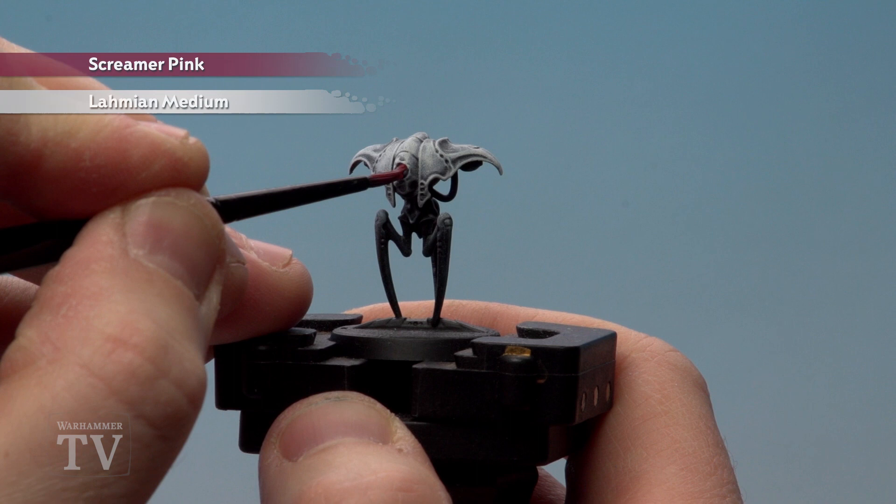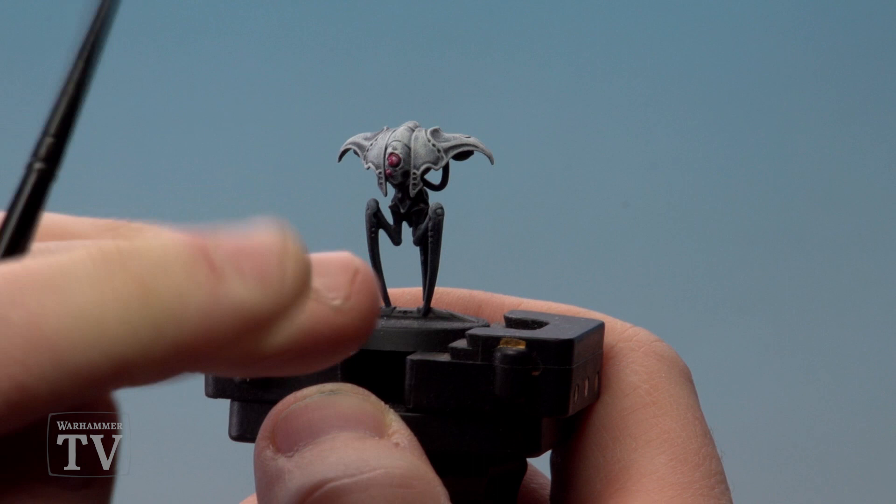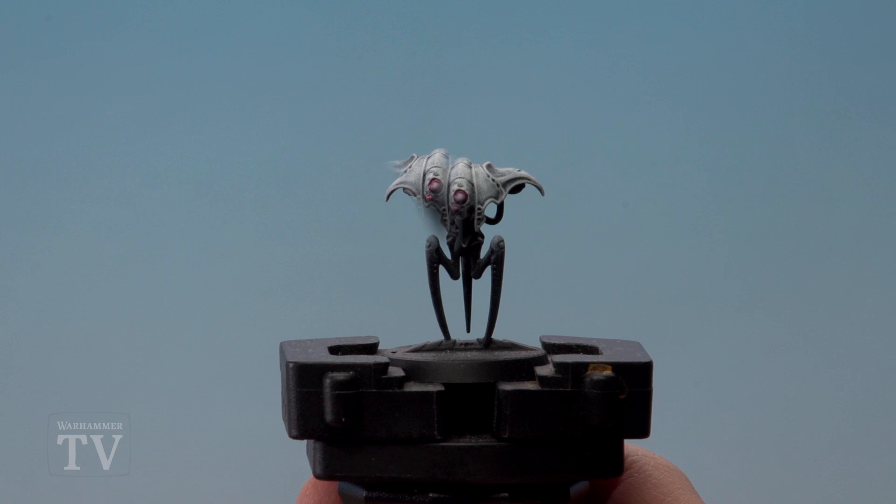Finally, we're going to pick out the lights — or eyes if you like — on the Spindle Drone using a little bit of Screamer Pink thinned down with Lahmian Medium. You're looking at one part Screamer Pink and one part Lahmian Medium for this. Once I've added that mix to the eye, I'm just going to use my finger and wipe at the centre, which will give you a nice instant highlight.